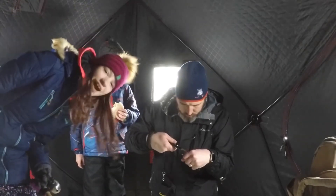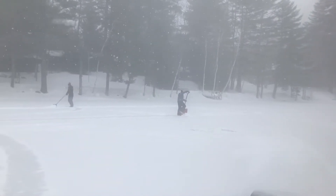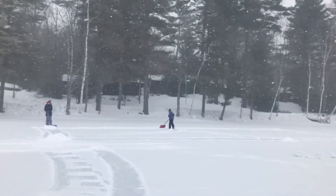Alright guys, we're at three fish in an hour now. It's a little bit slow today. The kids have decided to just go out and play in the snow, doing some shoveling out on the ice, which is fine. It gives me a little time to concentrate on fishing. They love playing outside, and the fact that they love being outside and hunting and fishing and shooting makes you one proud dad.